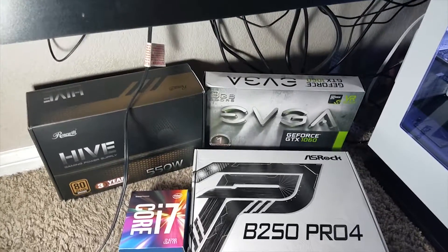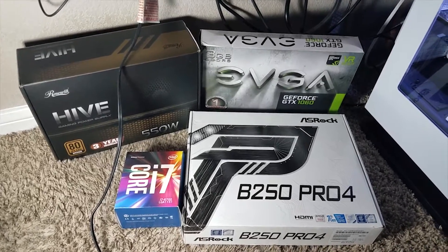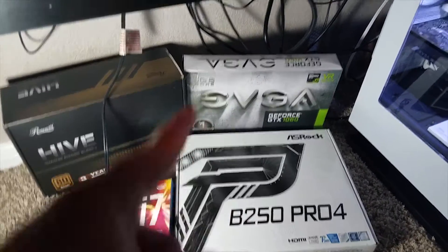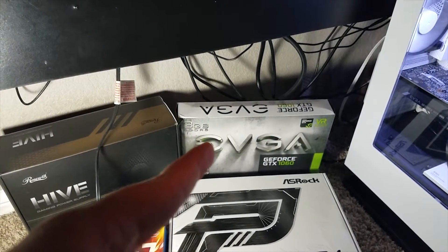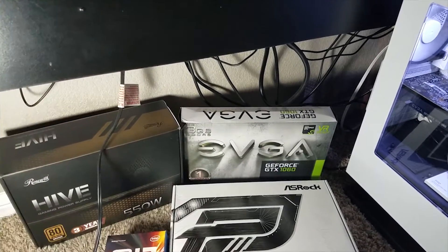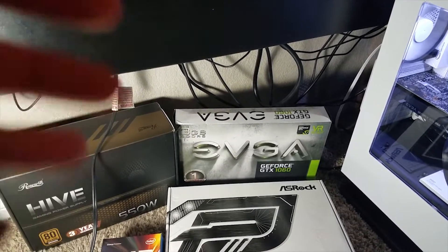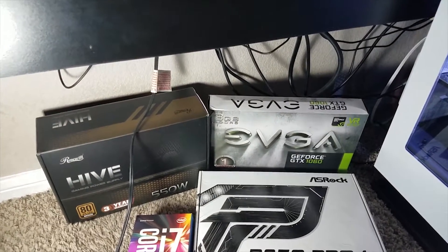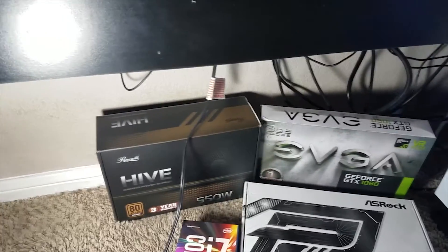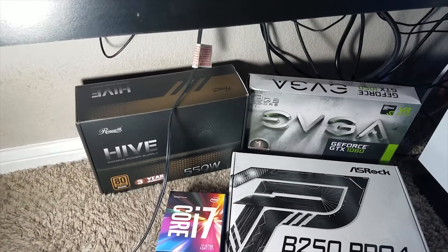So before we look at the PC itself, this is just some of the things that are in it. I got a Core i7 Intel processor. That thing right there is a 1060 — I figured there's not a horrible difference between the 1060 and 1070. I mainly got this PC for streaming purposes, since I did put out a video saying I was going to start streaming, but my laptop couldn't handle it. So I got something that could definitely do streaming that wasn't budget-breaking.